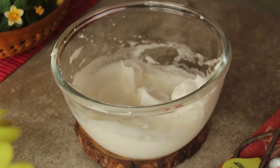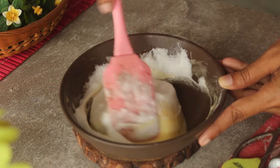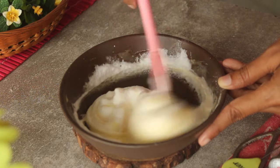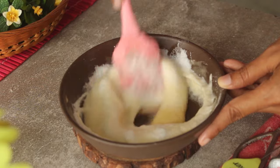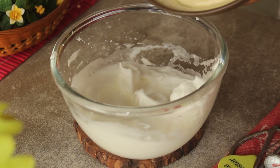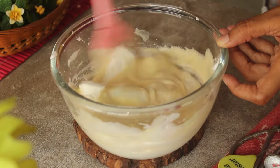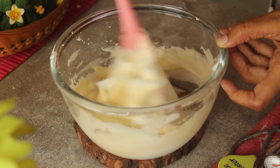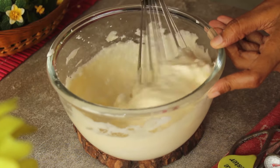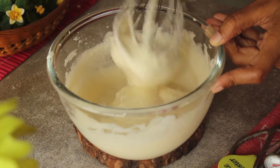Now we'll combine the mixture. We'll add the dry mixture into the wet mixture and mix it well. We'll mix it with a balloon whisk, combining everything gently until it is just combined. Mix well like this.